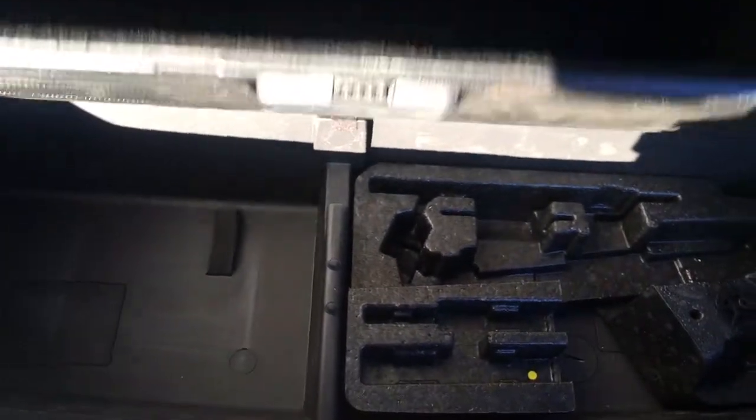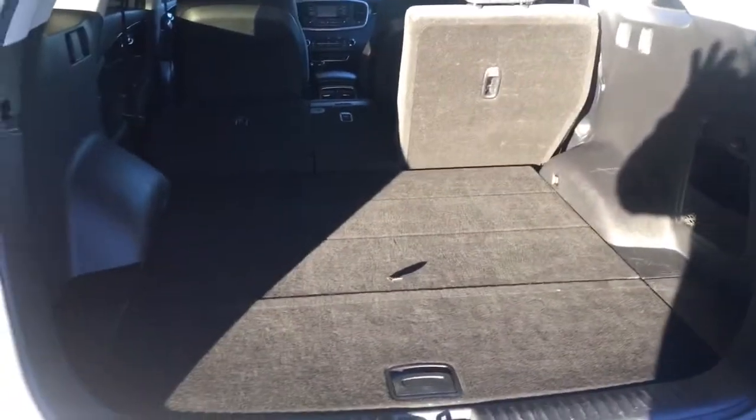Coming underneath here, you do have some storage options down below which is really nice. And opening this up, you do have some more organized storage — I absolutely love it. You can hide anything down here: a booster pack, tackle box, your fishing gear, stuff like that. Close it up and you have all this room up top as well, so it really is just a great storage area.